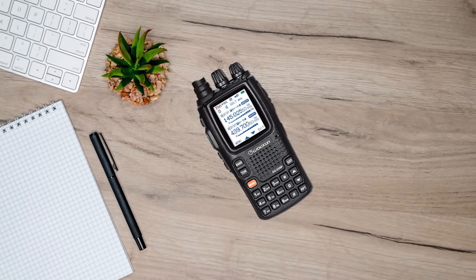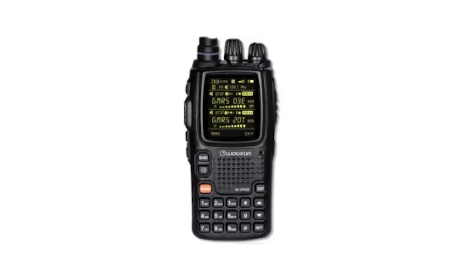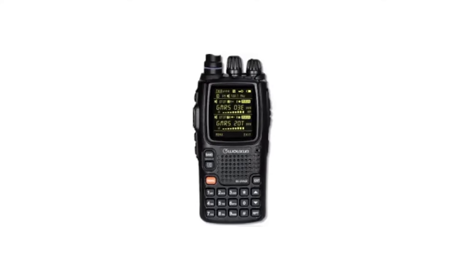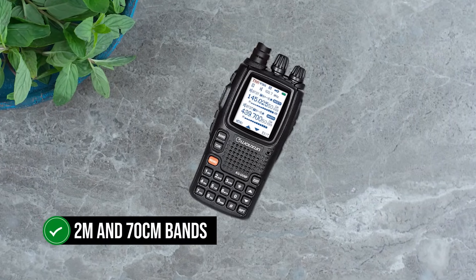The KG-UV-9PX is part of the Wouxun KG-UV-9 series, which also includes radios like the KG-UV-9GX. These radios are practically identical, but the KG-UV-9GX is a GMRS radio, while the KG-UV-9PX is a dual-band ham radio, transmitting on 2-meter and 70-centimeter bands.